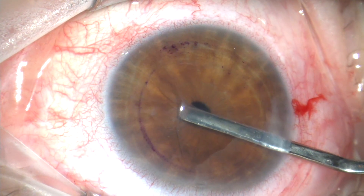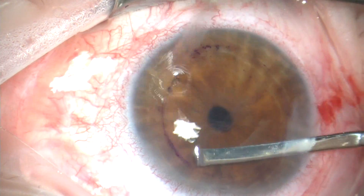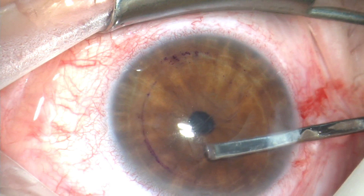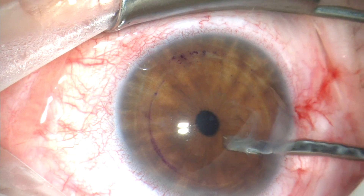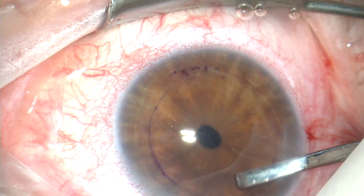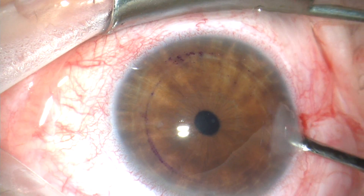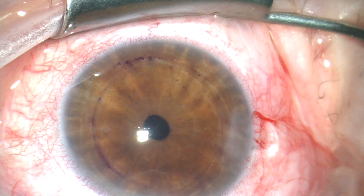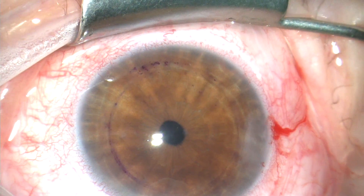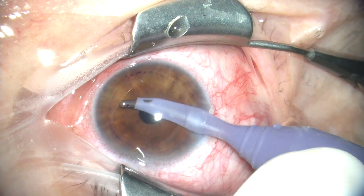Now we'd like to just proceed very slowly here, trying if we can to get all of the Descemet's tissue off in one sheet without leaving any remnants behind. We've almost got all the tissue out. The Healon makes this much more controlled and much easier than if you do this under air. So the Descemet's membrane has been removed from the eye. I'd like to just spread it over the cornea for a moment to demonstrate what we've removed. And now we will remove the Healon with irrigation and aspiration.